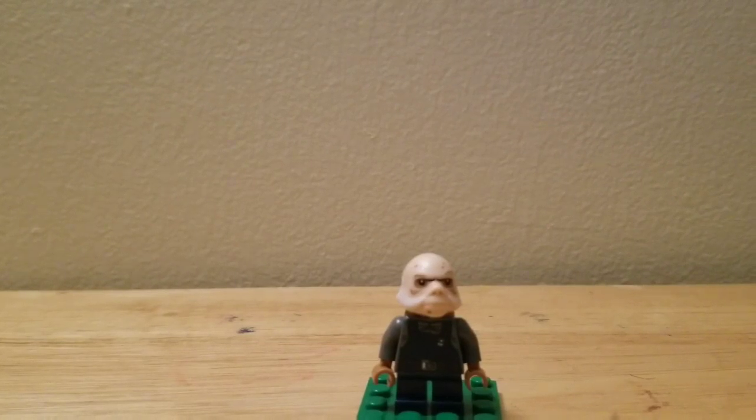The second figure — on the set box they call it an Ugnaught, which is from Cloud City. They work for Lando Calrissian and stuff there. It's just a plain Ugnaught. Here's the back printing, and he has some hair down here and some nice torso printing.